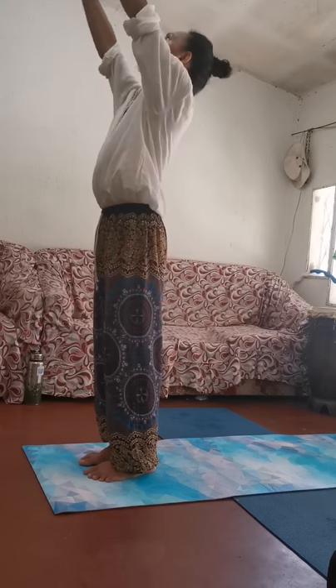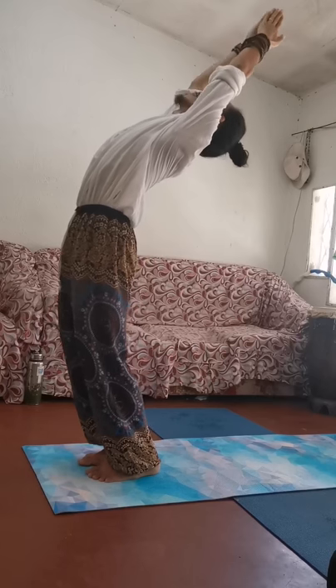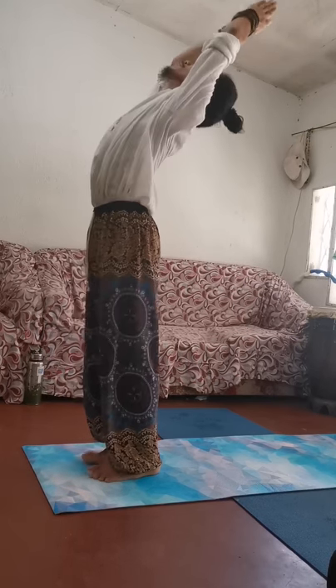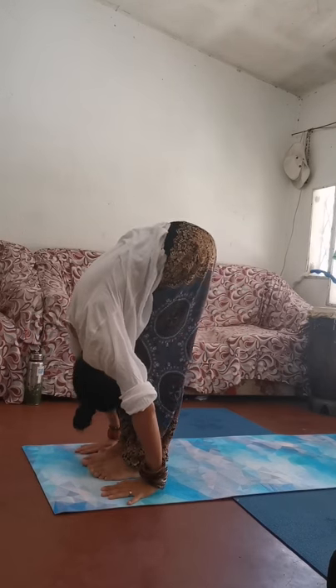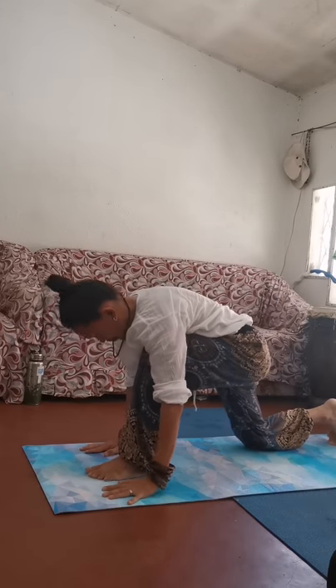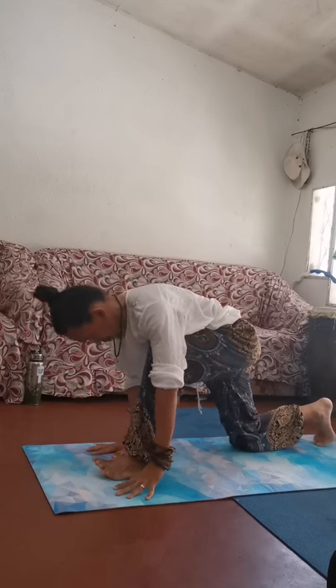Again, do a few more rounds. Inhale, reaching your arms up — Urdhva Hastasana, upward arm raise. Exhale, forward bending all throughout the hips, folding head down. Right foot to the back, right knee down to the floor — equestrian pose. Inhale, lifting your chest in. Exhale, left foot over to the back. Drop the knees down to the floor, hips back, lifting between your hands — chest, forehead, chin, and hips. Inhaling.